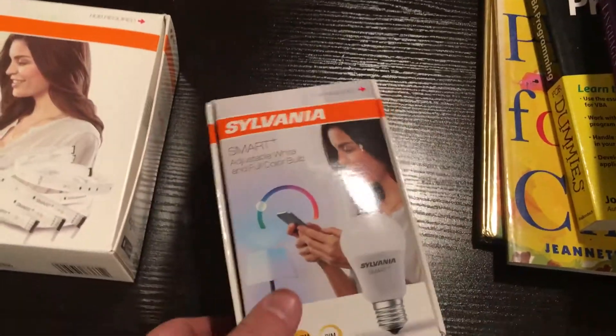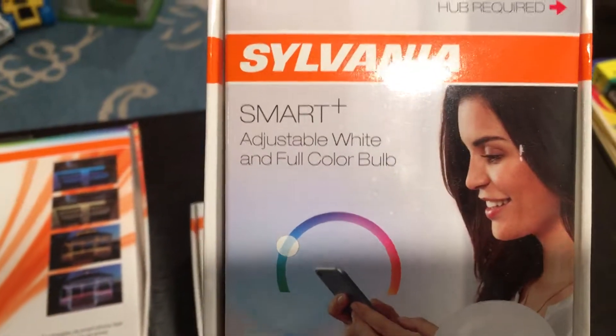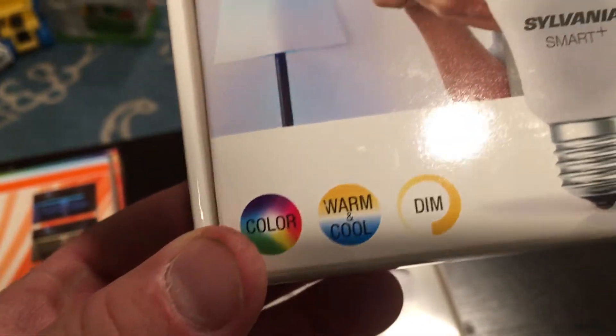Here's a rock solid product from Sylvania. It just works and it works all the time. It is a Smart Plus adjustable white and full color bulb. It is just a standard light bulb replacement. It's dimmable, warm and cool white, full color.